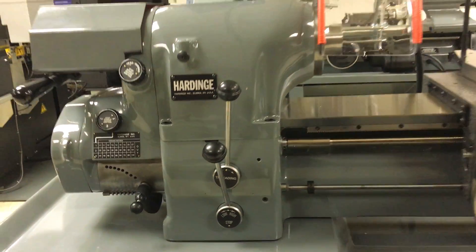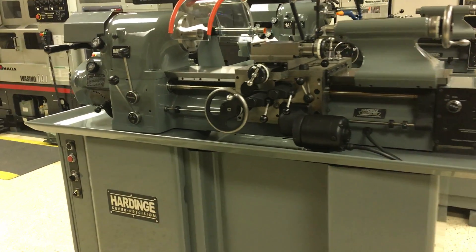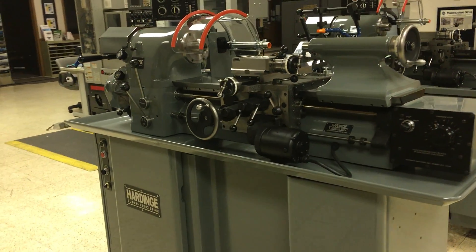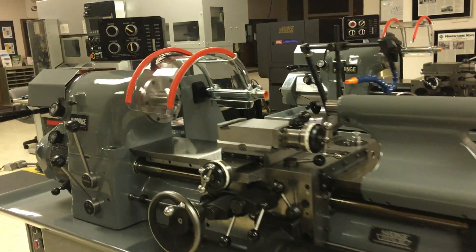The machine is totally stripped, reprimed, and repainted here at Iverson. This machine has test cuts performed on it and is guaranteed to plus or minus 1 tenth capability.